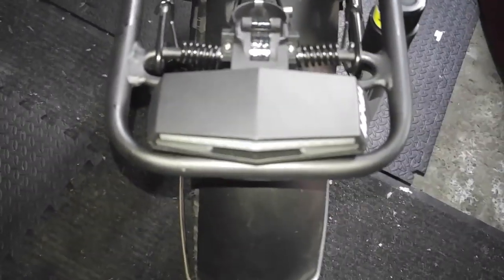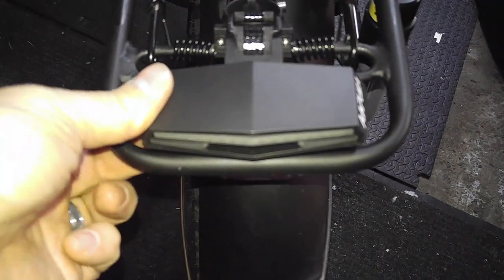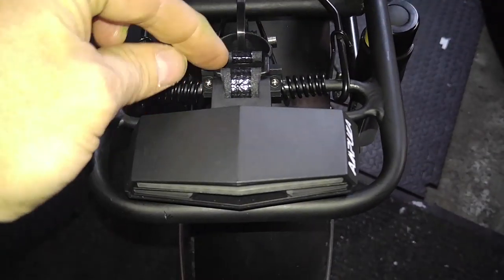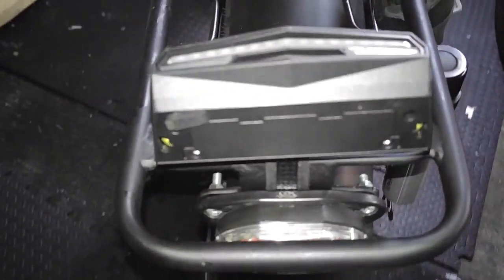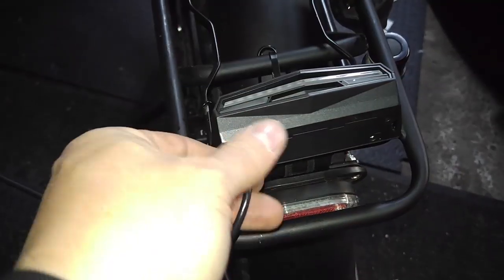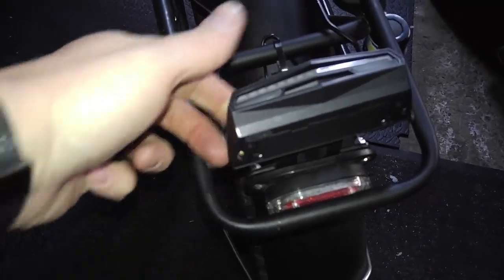That actually works nicely because the charging port is underneath. The way I've got it set up is when I need to charge it — because it's got the seat post on it — I can just lift that up, and there's the charge port right there. I plug my USB directly into the slot and sure enough, now it's charging. When I'm done charging and ready to leave, I plug this back up and push it down.